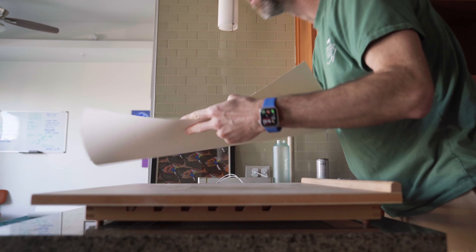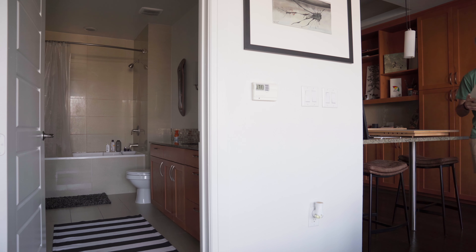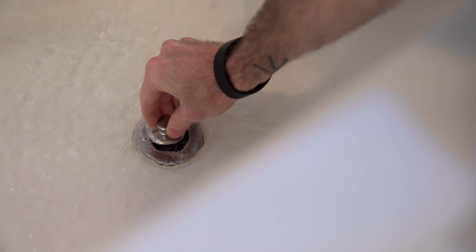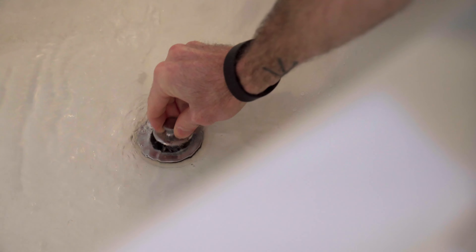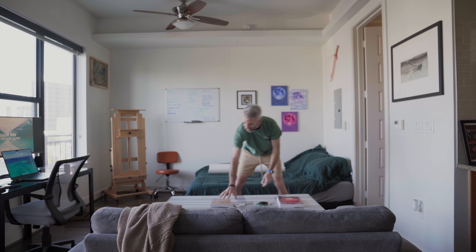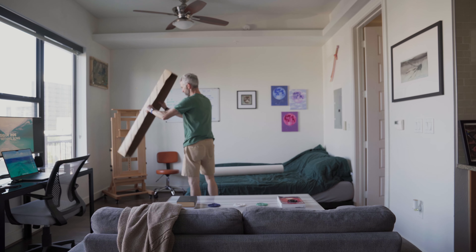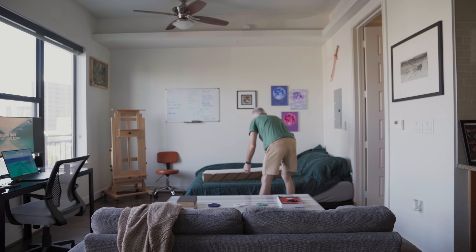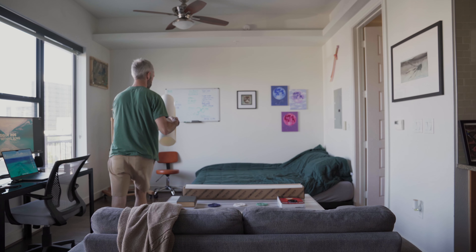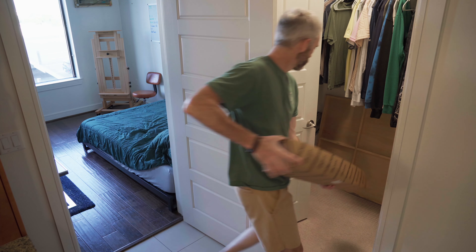Since it is a rather large piece of paper my sink isn't big enough, so I'll have to soak it in my bathtub. I filled up a couple of inches and I'll try to soak the paper for at least a minute or two — usually closer to two minutes — just to make sure it's super evenly soaked, because if it's not evenly soaked you get some buckling going on with the paper, which is the whole reason why we're soaking it.